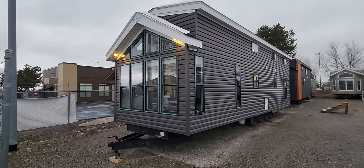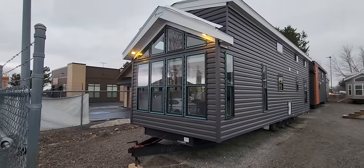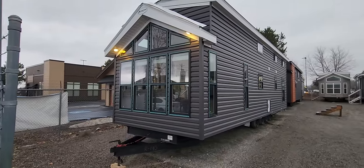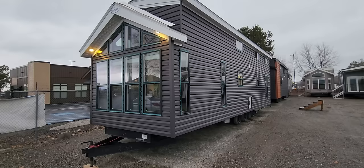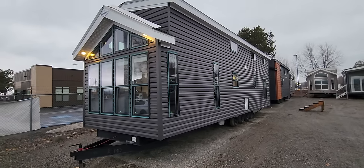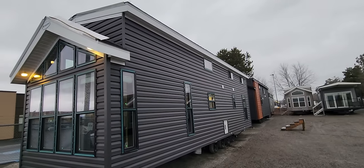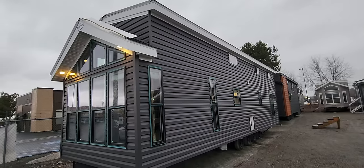On the 6243 we normally have a fireplace up on the front end wall here with two windows on each side, but we wanted to really open up that living room to fit a sectional sofa in there. Something else we did on this house is the tall clear story windows and ceilings all the way to the front of the house.